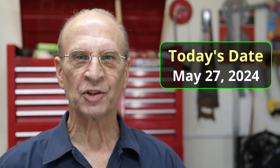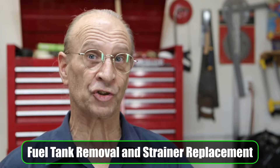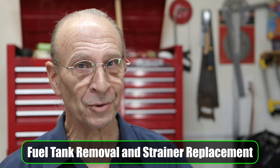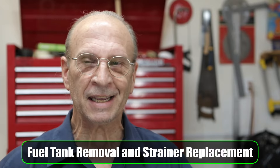Well hello there YouTube! It's Monday, May 27, 2024, and in this video I'm going to remove the tank strainer as well as the fuel tank. You'll find out that by removing the fuel tank it's easier to remove the fuel strainer, and in some instances it's the only way you can do it. It's not that difficult to do, so let's just get started.